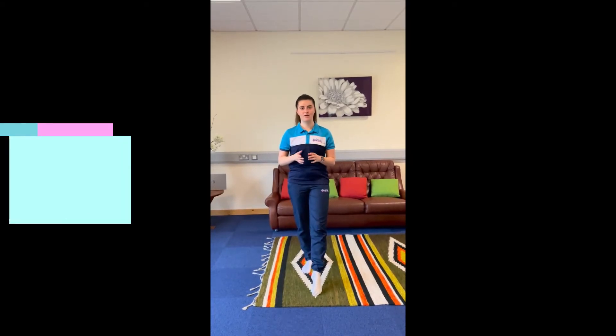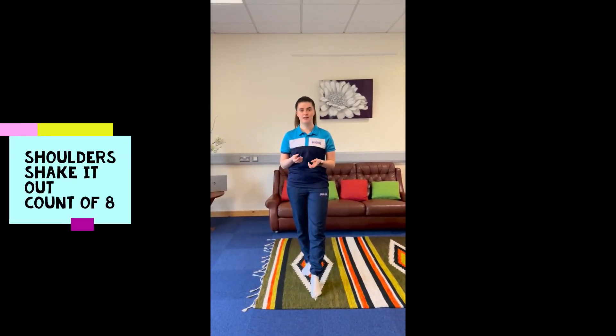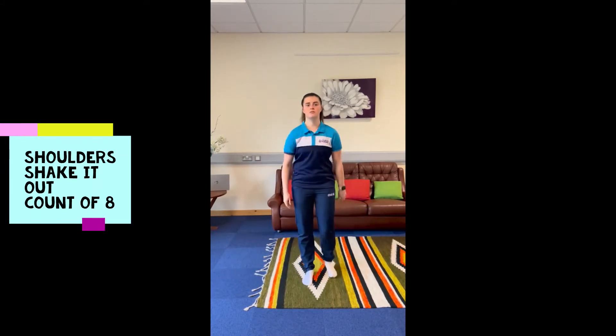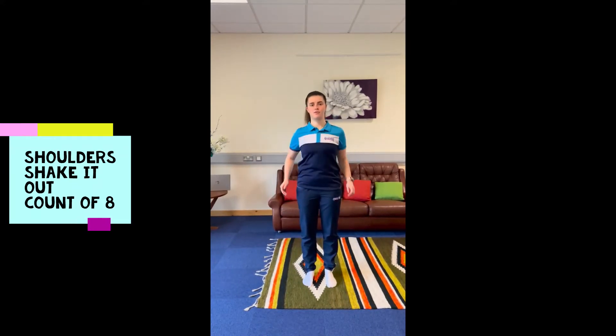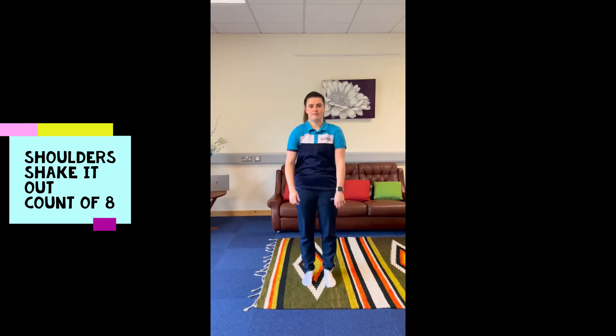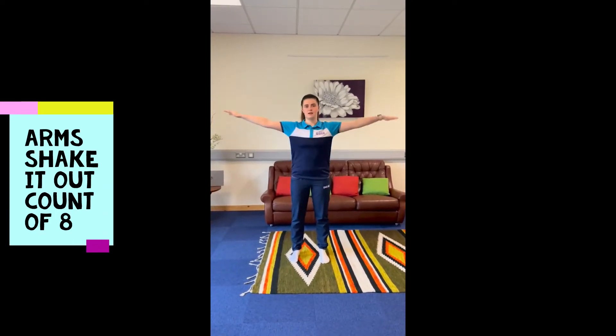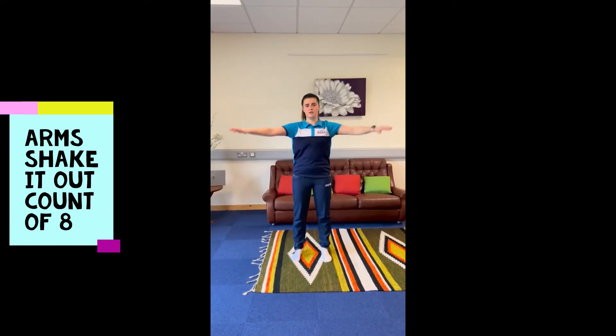You want to shake out on the count of eight, so in the same theme as dance, each body part for that count of eight. So we could start with shoulders: one, two, three, four, five, six, seven, eight. You might want to move on to your arms, doing the same — keep counting the numbers as you're doing those stretches.